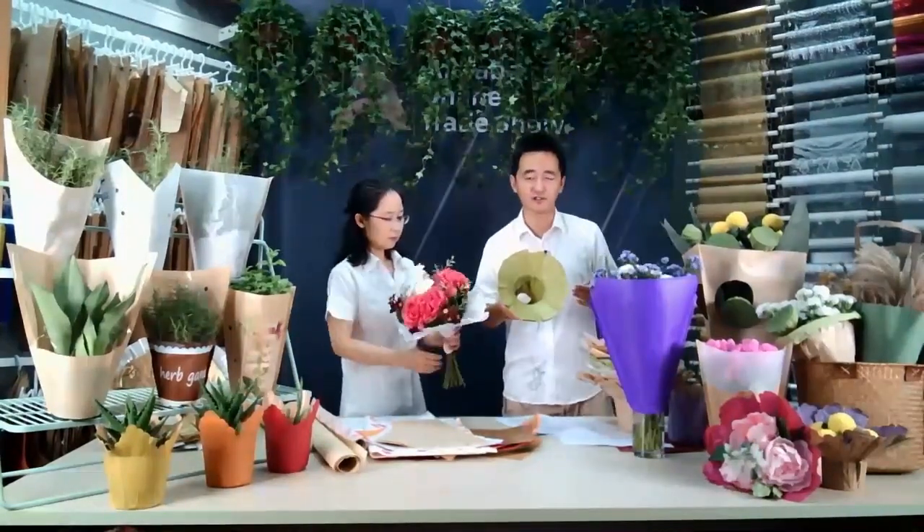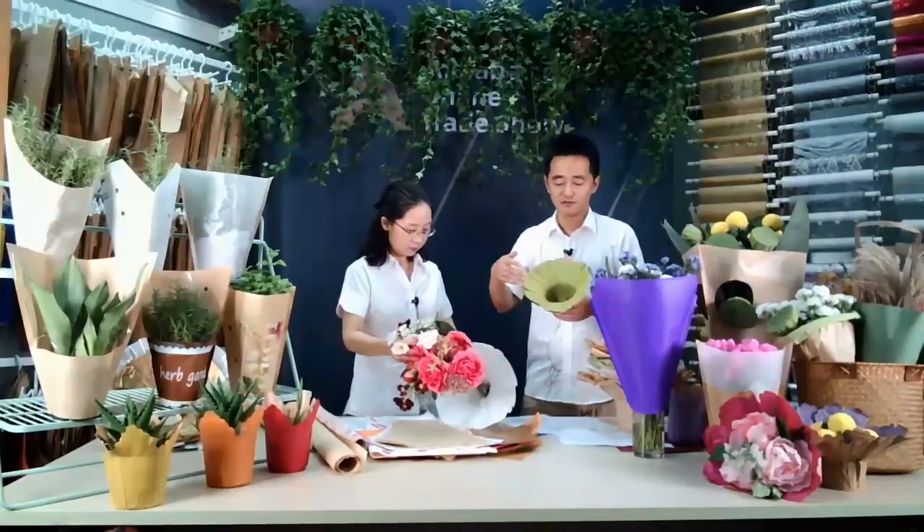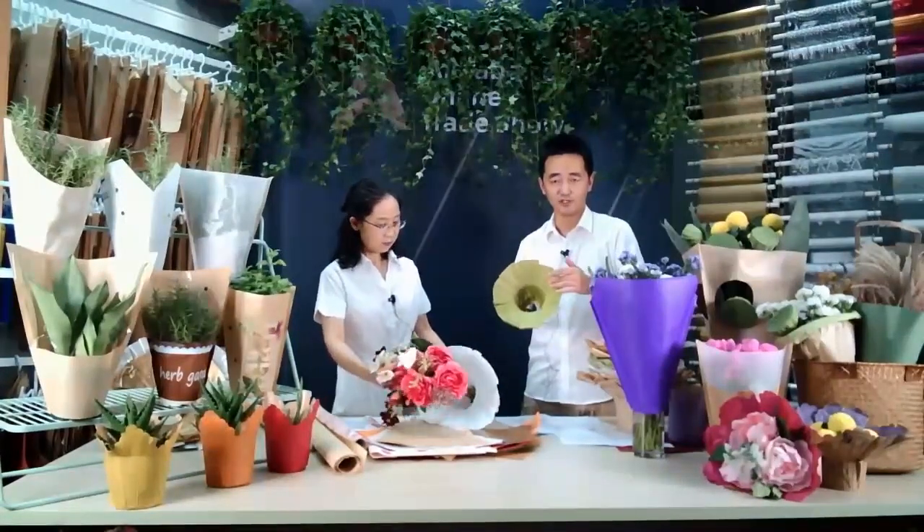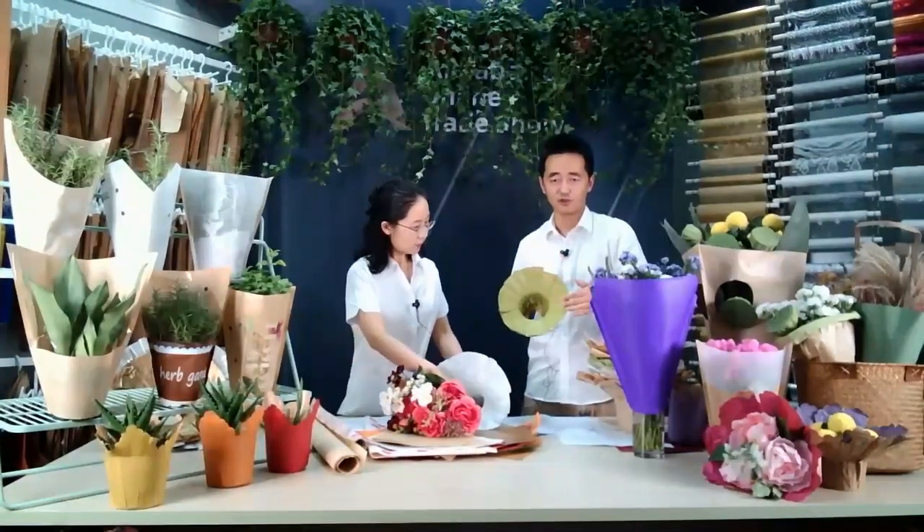The other kind is also a round one, but it's with different color printing — full printing of green. And the size is a little smaller.